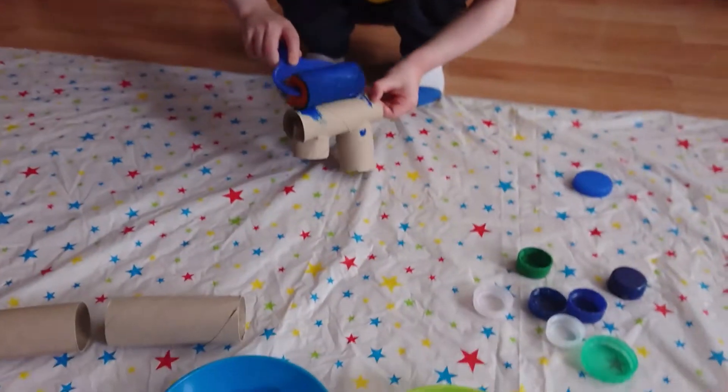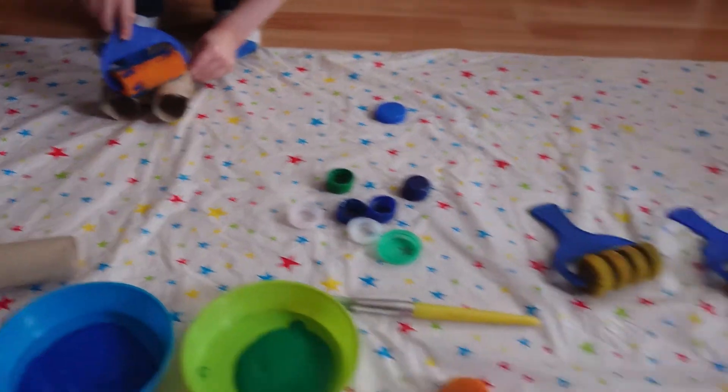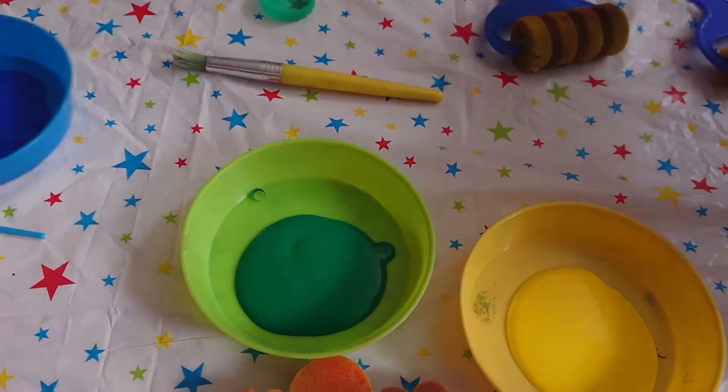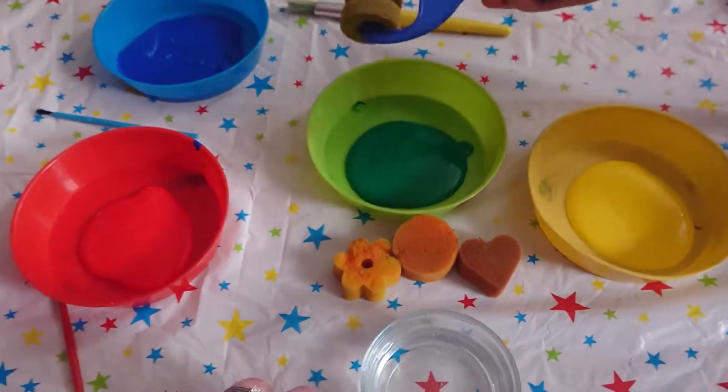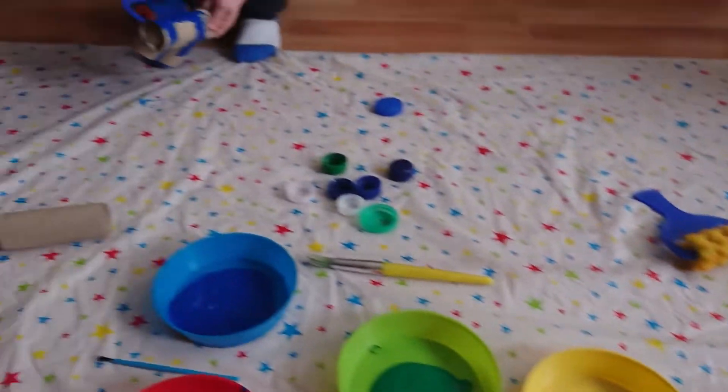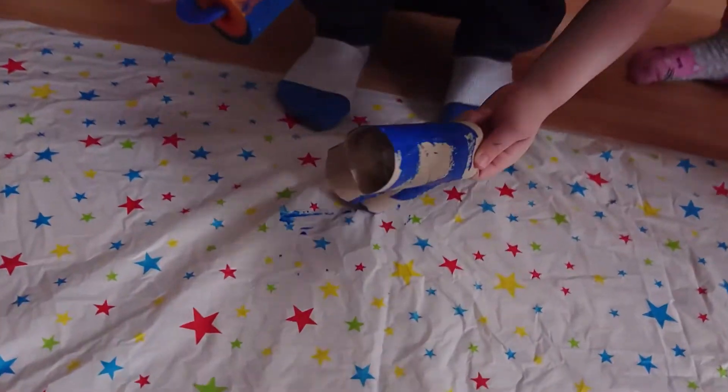Logan has gone straight for the blue. What colour do you want? Yellow. Green. Blue. Red. You can use a roller or paintbrush. Roller! I need to get rid of the blue.